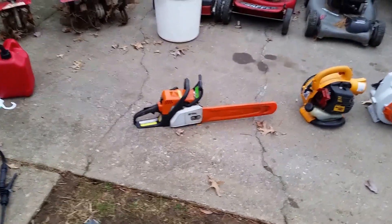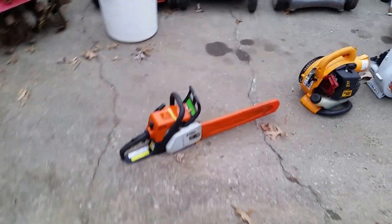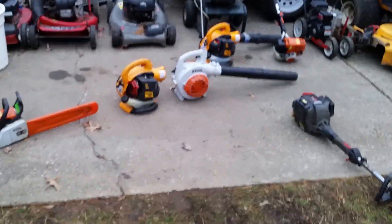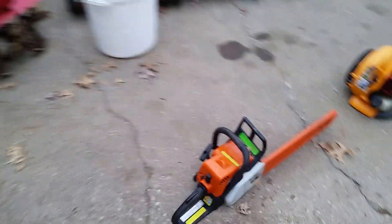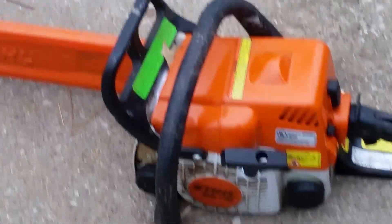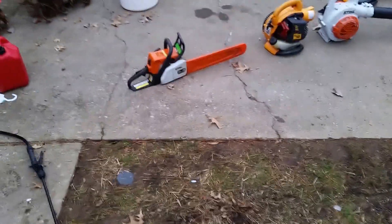I've got a chainsaw — it's a Stihl MS 170. I got that and it's paid for itself time and time again. I think it was about $200 or so. You can cut down a small tree no problem, easily.